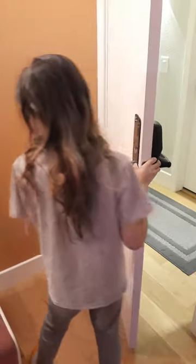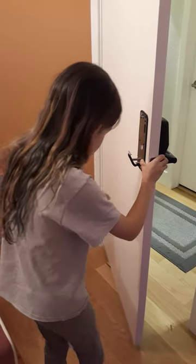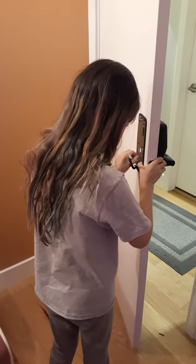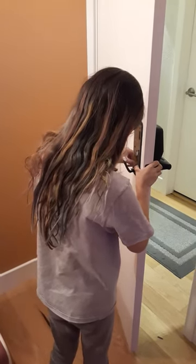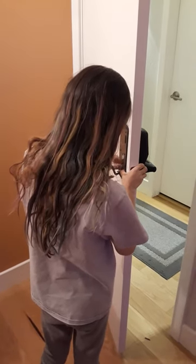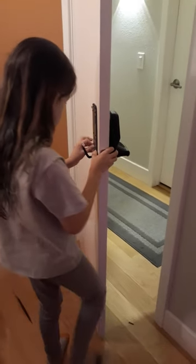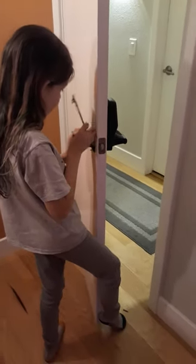Then I get my screws. Now I have to try to screw this in.